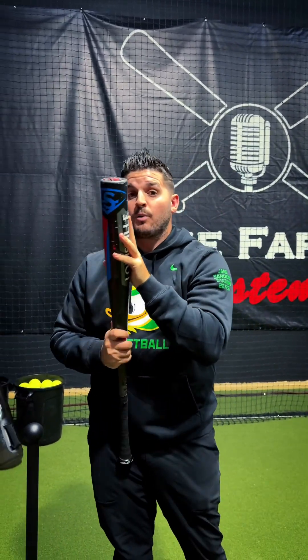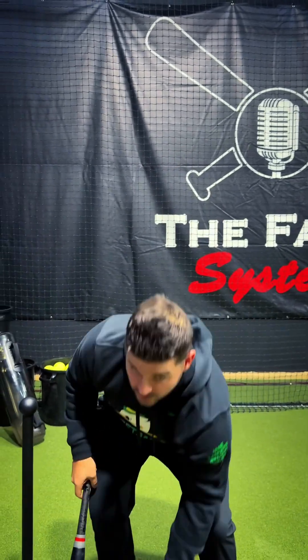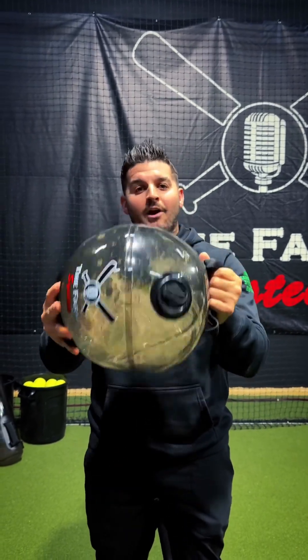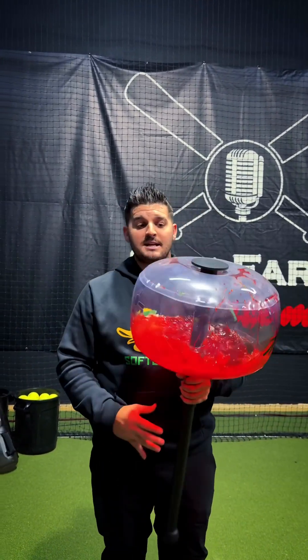One of the ways we looked at this is when we're training with water bags — the weight is in our hands, and yes it's still a really useful tool, but we also wanted to have it a little bit more away from us on a lever, something that we knew would make our body respond in very different ways. So we came out with the Havoc, which is like a water mace.